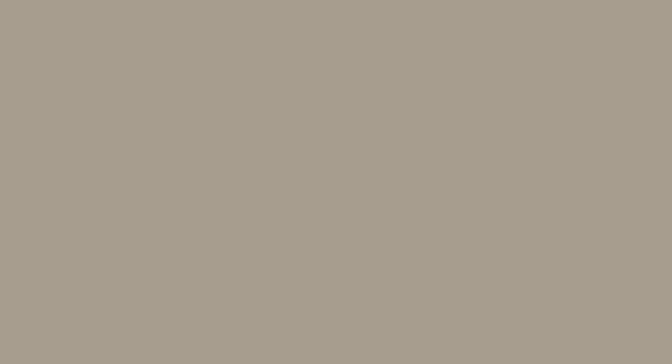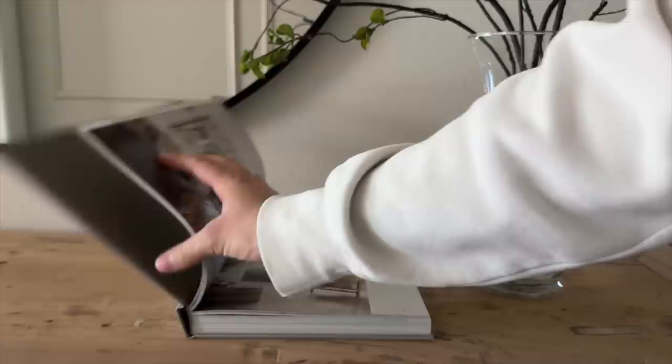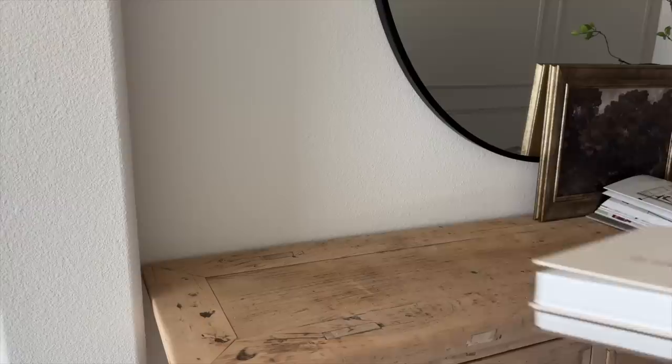Moving on to the next look, I'm starting off with this clear glass vase that my mom gave me. I added some water just to make the stems look very real. These stems are from Amazon — I recently purchased them and love how organic and realistic they look. They come in a pack of three for $30, so about $10 a stem, and they are completely worth it. Next to it I placed this coffee table book opened up with a magnifying glass from Amazon on top.